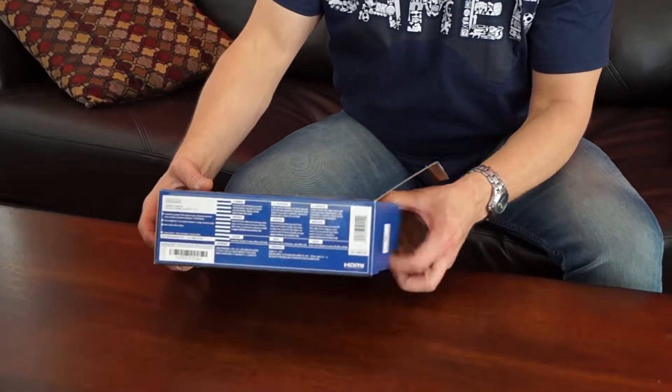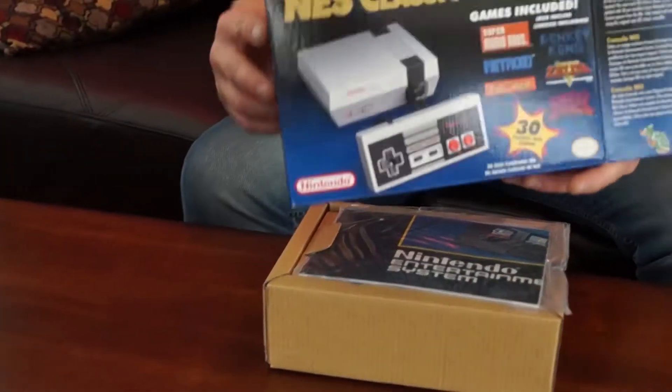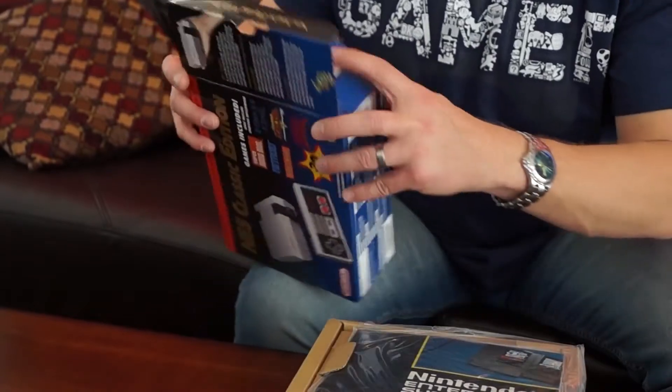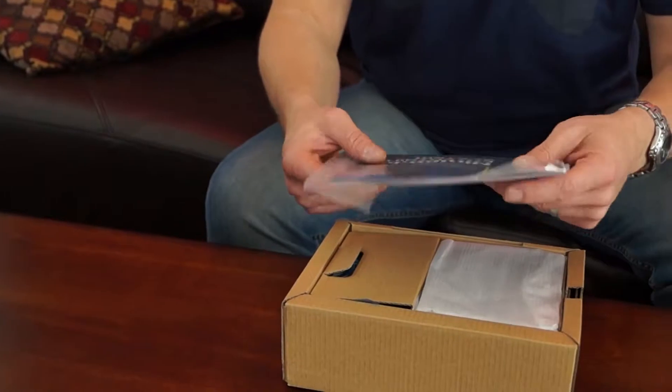Let me show you what it is and how small this sucker really is. So here's the box — it's actually a really nice box. I like the way that they went retro with the whole thing. They didn't take anything modern and put in it.